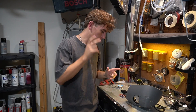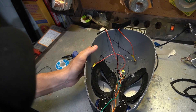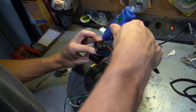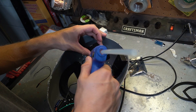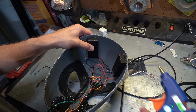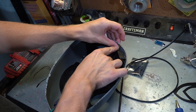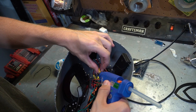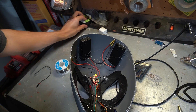Now that everything's secure, our goal is to put everything inside the mask and make sure it sits perfectly. I went ahead and put the Arduino Nano in the middle, then placed the battery packs where they belong along with the other switches. This switch right here is very important — it's what allows it to turn on and off. I'm going to hot glue it to the tip right here.